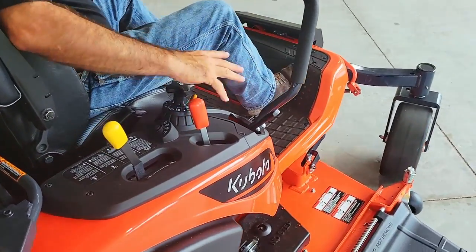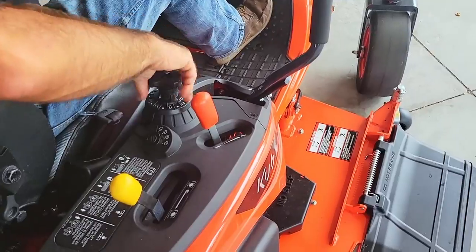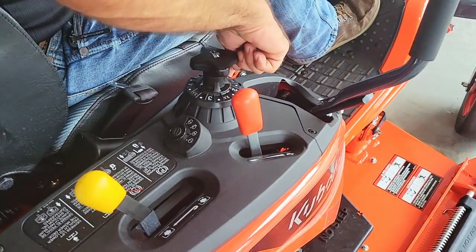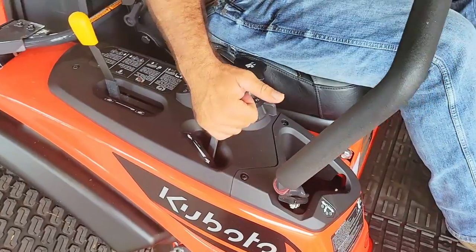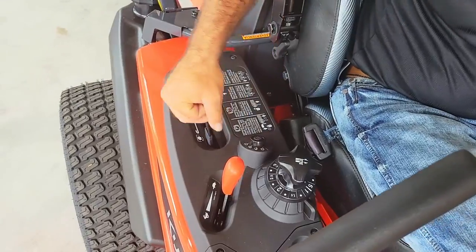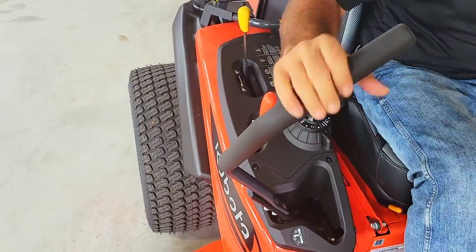Very ergonomic setup for the operator right here — everything's set up on your right-hand side. There's an adjustable knob right here; when the deck is all the way up, it free spins. Then you have your indicator here for your desired deck height. Right here's your throttle — very easy and ergonomic. And this is shaft driven, so this is your PTO lever right here to engage your blades, kind of set up like our tractors. Very strong and durable.